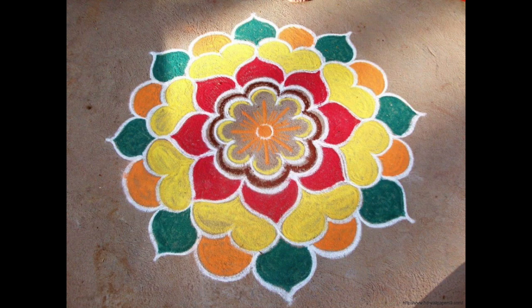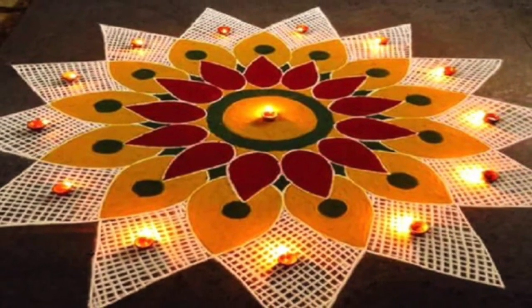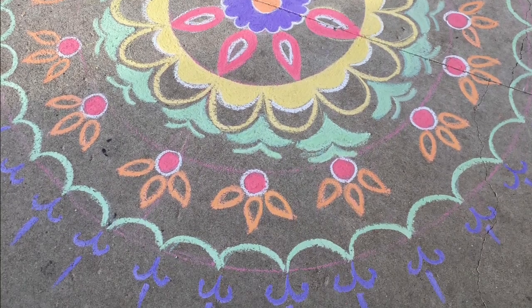We hope you enjoyed learning about India and making your own colorful Rangoli today. Be sure to hang your project at home to bring good fortune and smiles your way.